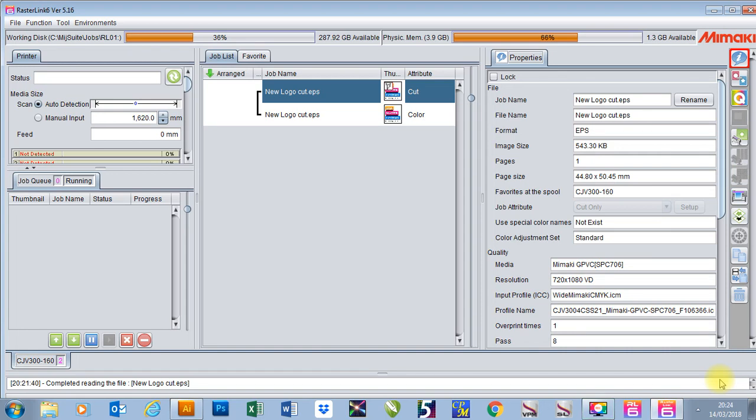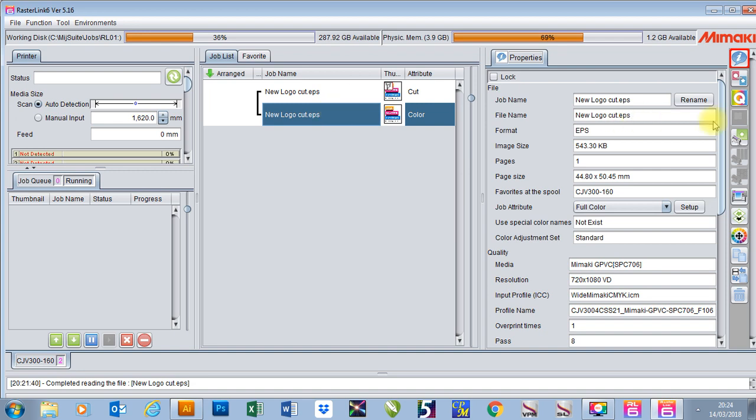In this video I'm going to show you how to set up a job for print and cut with registration marks in Mimaki Rasterlink 6. First I've brought in a job which is print and cut. The first thing I'm going to do is go to my general print settings.